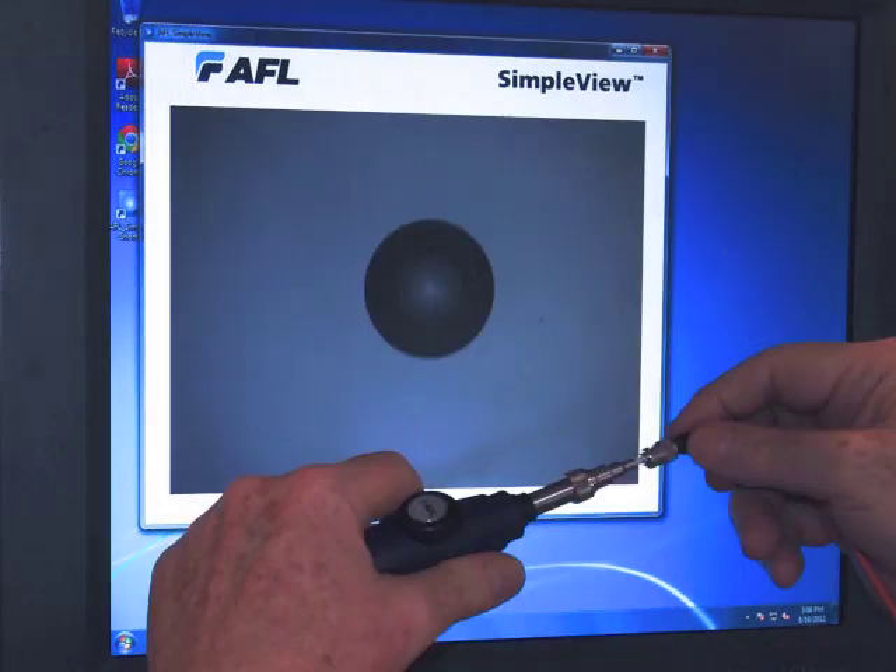And that's what we see here. After cleaning the connector, you can see the end-face is free of dirt and very, very well-polished. That's a good connector.